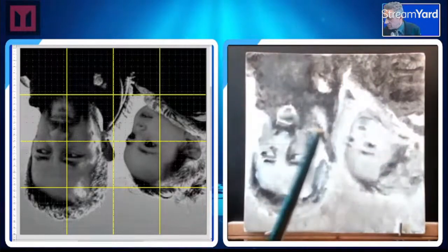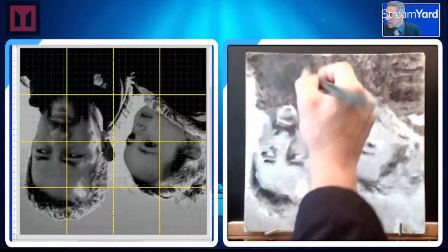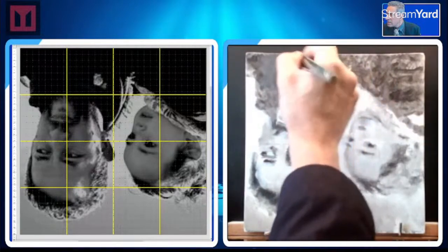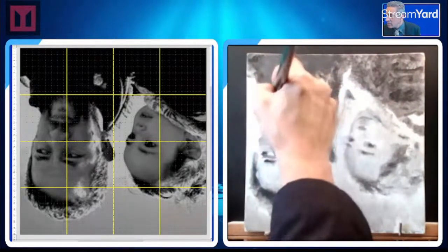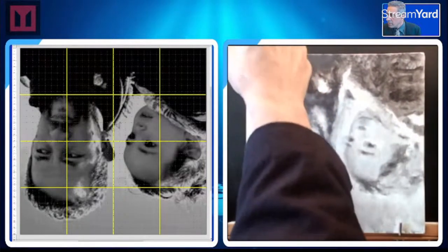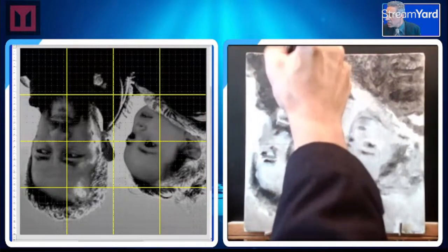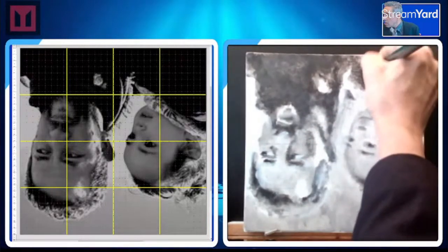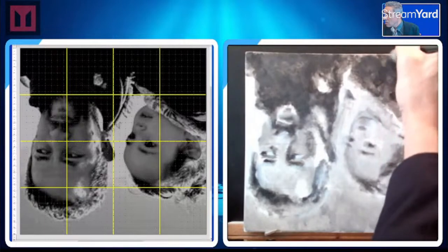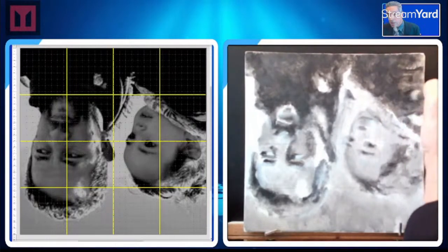It is sort of taking off — this happens in staining furniture. It seems to be taking off a little bit of the previous layer once you start really hitting it. So that was a good idea to make sure it was completely dry.